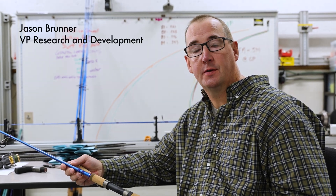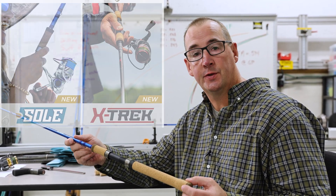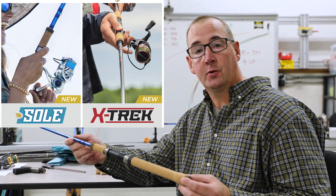Jason Brunner here from St. Croix Rods, Vice President of Research and Development. I'm here today to show you a new cork material we're using specifically on our new Systems rods in Solon Crosstrek.